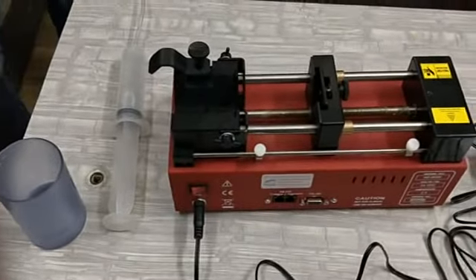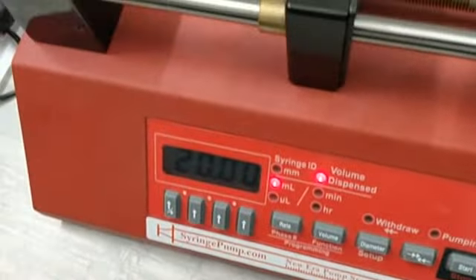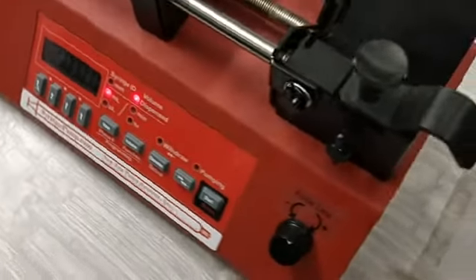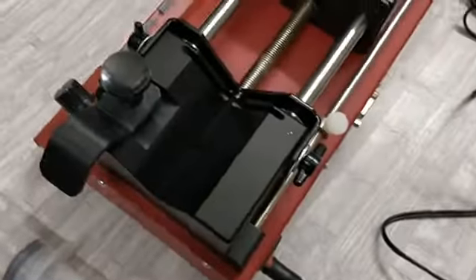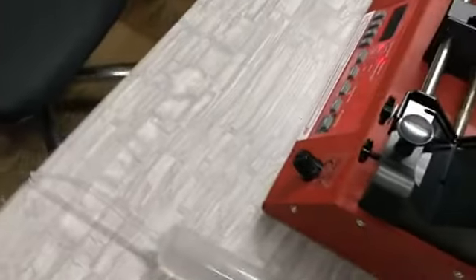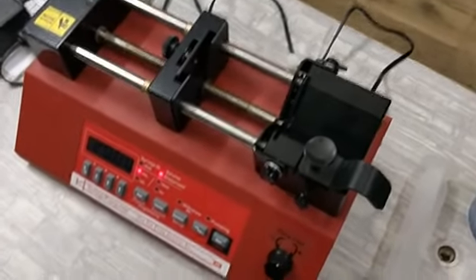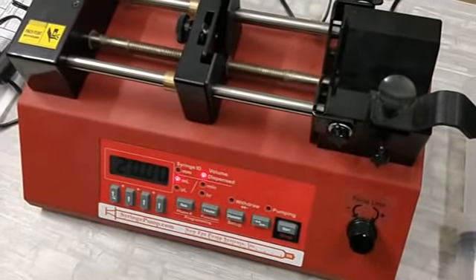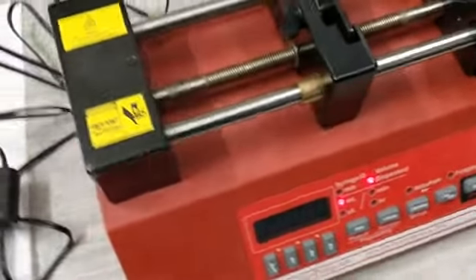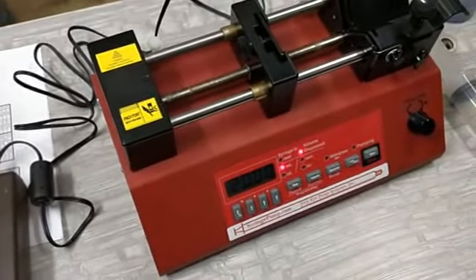Dear customer, we thank you for purchasing the New Era Syringe Pump. This particular model is NE-8000. Before this, we have sold a lot of syringe pumps, normally called the NE-1000 series. There are two or three basic differences between the NE-1000 series and the NE-8000 pump.